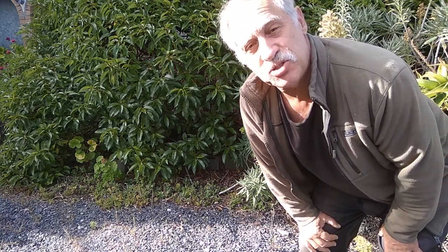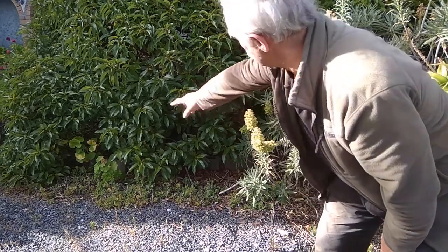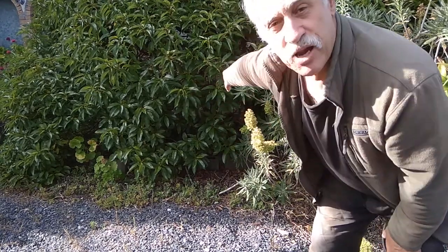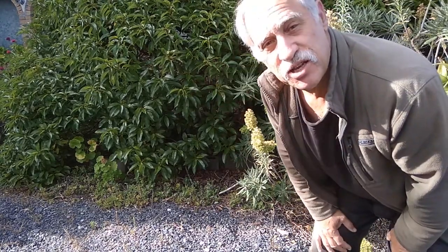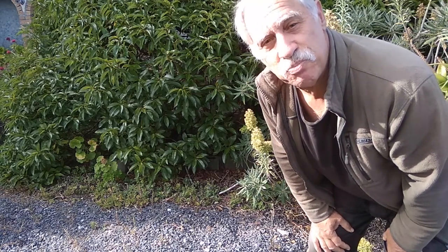It's a species known as the mouse hole tree because it looks like a little mouse hole. The branches go to the ground and I'm planning to do a little bit of pruning inside that tree and make it a lovely little camouflaged place to sleep in tonight.